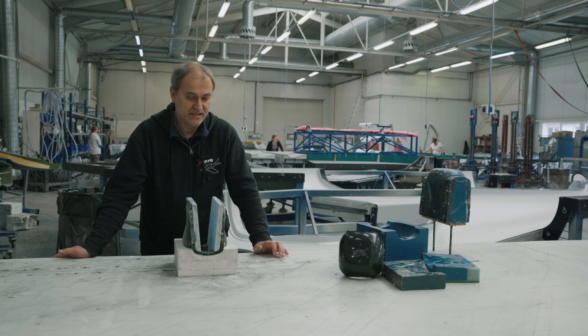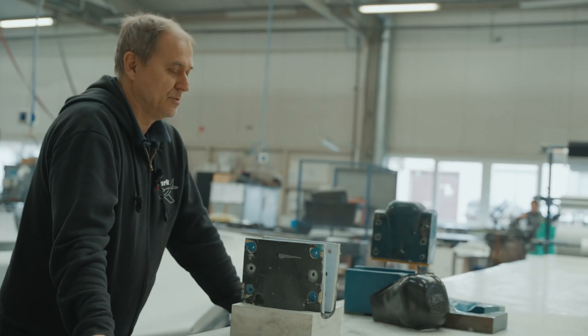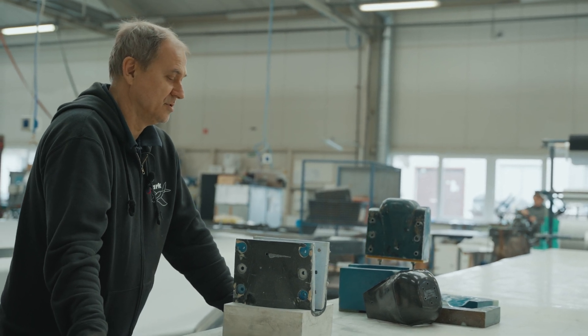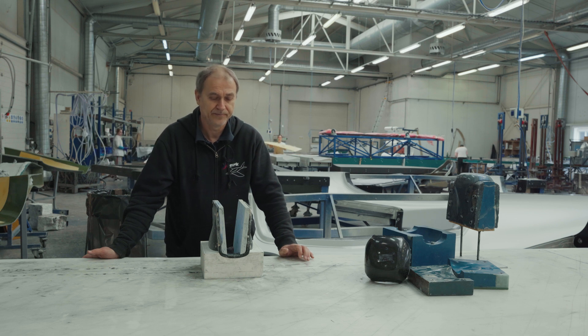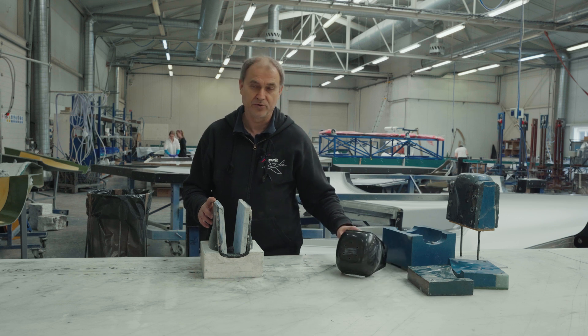So we don't use 3D printing only for parts for serial aircraft — we use it as well for some tools, moulds, and master models. This is probably one of the biggest pieces of work we've made on a mould — this is a mould from the front fork.